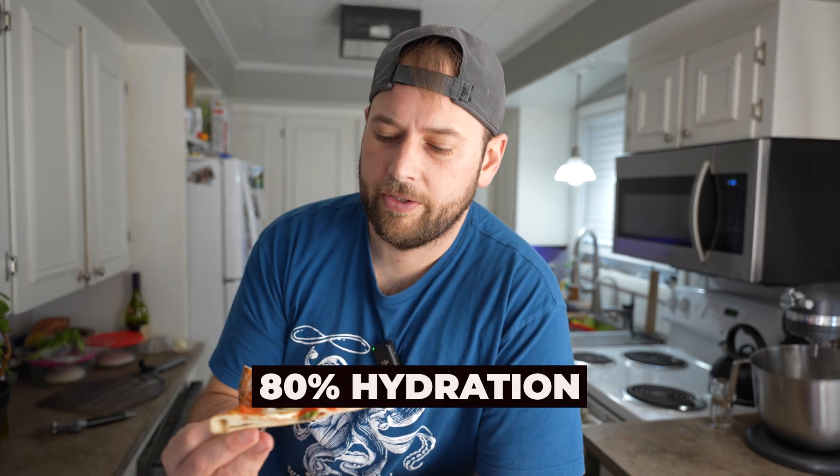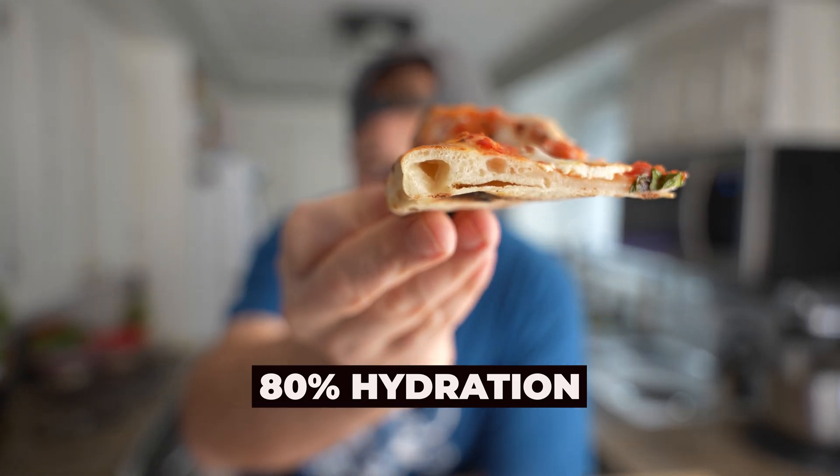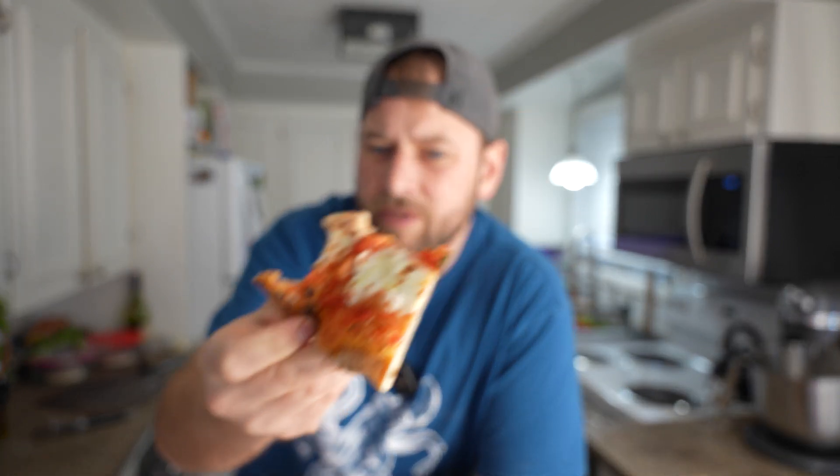Taste test. We're going to start with the 80% hydration since that was the first one cooked. That's what the inside looks like. It's good — nothing wrong with it. It did get a little bit of a gum line, so I don't know if it didn't cook long enough. The top is obviously done, and the bottom looks good, but there's a little bit of a gum line on that one.